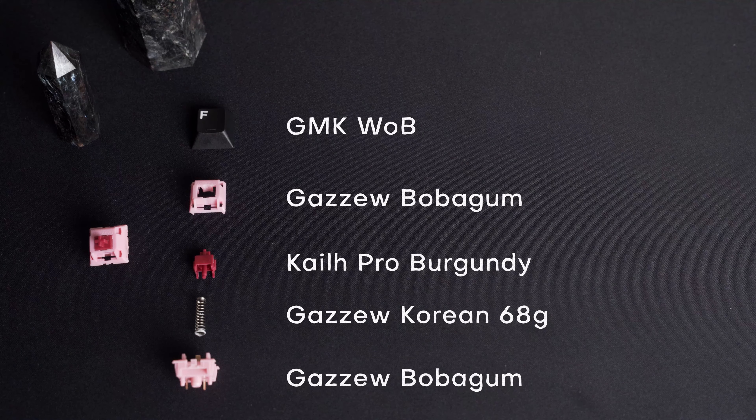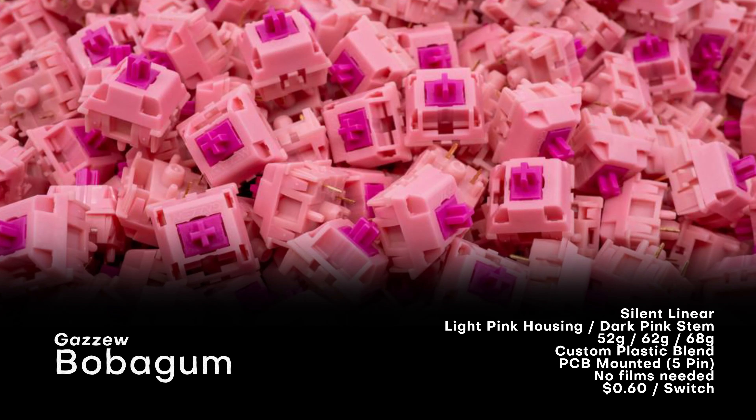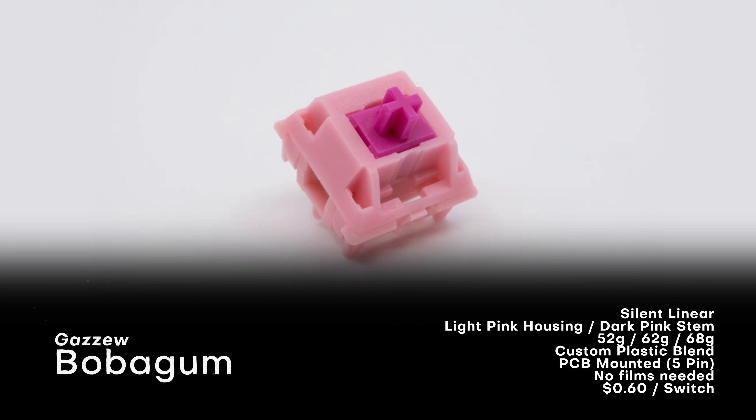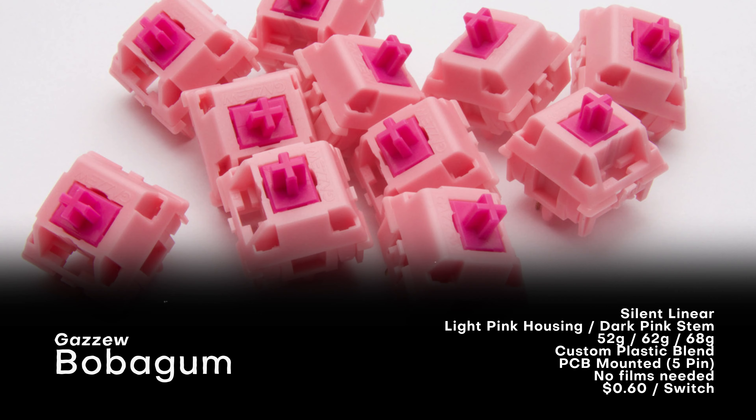Let's talk a little bit about the individual switches themselves, starting with Bubblegums. These are Gazoo's silent linears with a light pink housing and darker pink stem, coming in 52, 62, and 68 gram spring variants. The ones used for the Darlings I have are Gazoo's Korean 68 gram springs. The housings and stems are made out of a custom plastic blend. They're PCB mounted, and Gazoo switches always have tight tolerances and thus don't require films. Bubblegums on their own are 60 cents a switch.